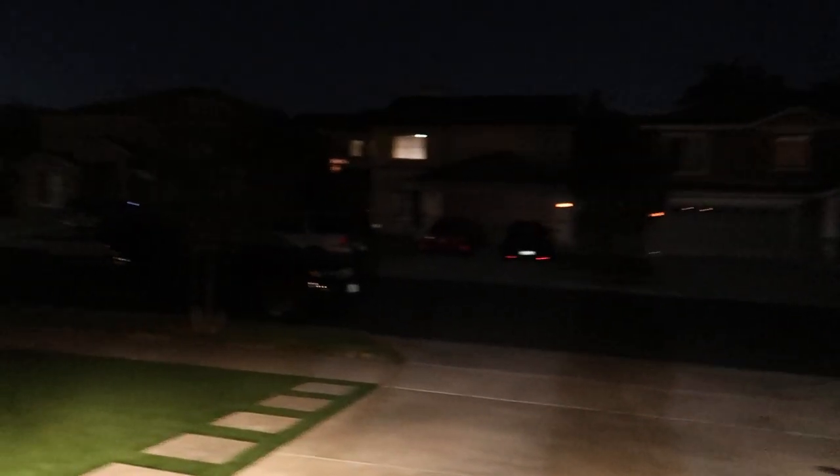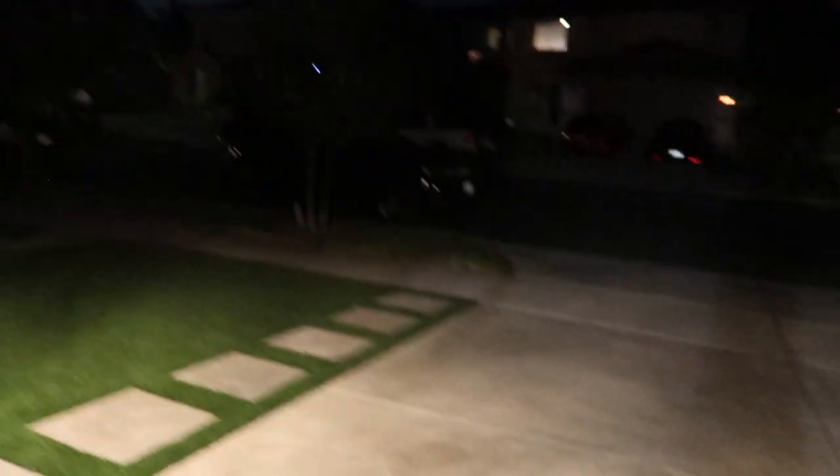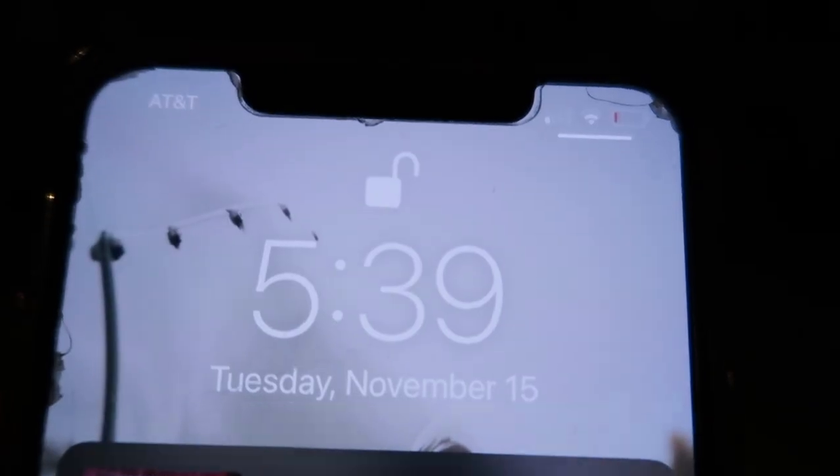As you guys can see, it's dark outside right now, but it's actually only 5:40. So yeah, that's another reason why I've been lagging, guys. It gets dark so fast — it just makes me so lazy.